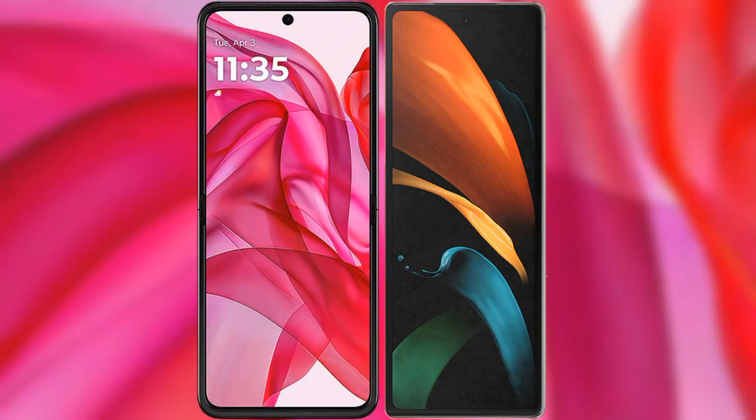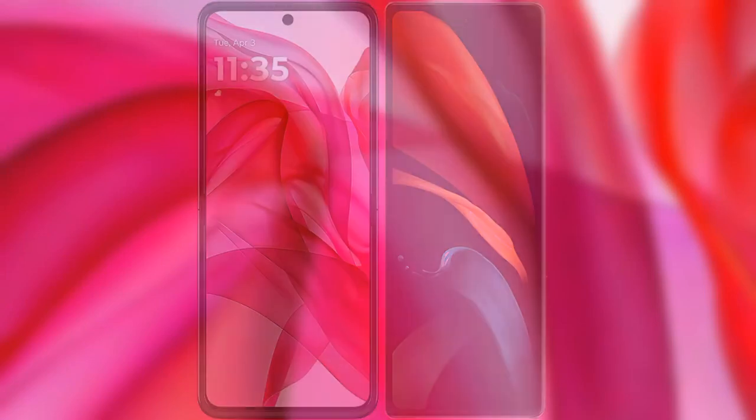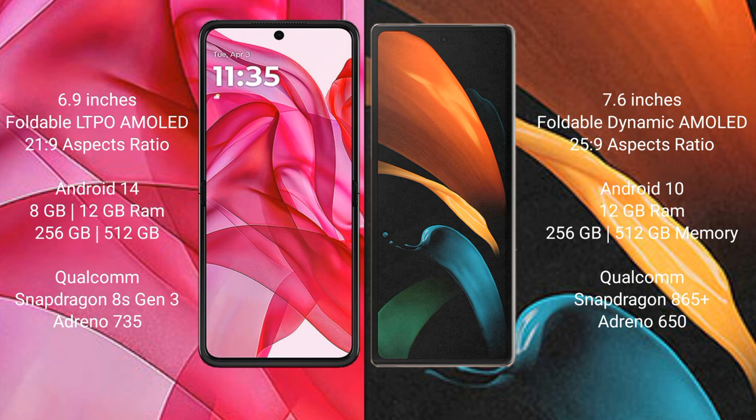I will compare the new Motorola Razr 50 Ultra with Samsung Galaxy Z Fold 2. The Motorola Razr 50 Ultra comes with a 6.9-inch foldable LTPO AMOLED display with an aspect ratio of 21:9. The Samsung Galaxy Z Fold 2 features a 7.6-inch foldable Dynamic AMOLED display with an aspect ratio of 25:9.